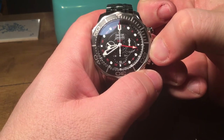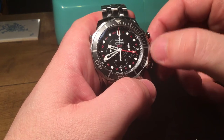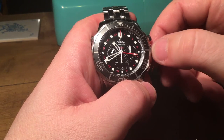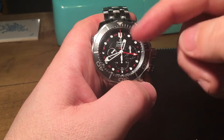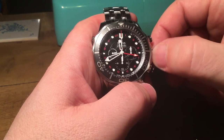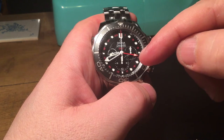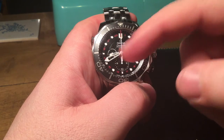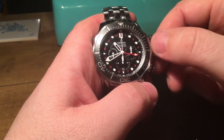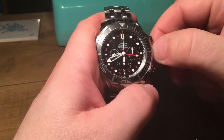This feature is very similar to the Planet Ocean — when you unscrew and pull the crown out one position, you can adjust the hours independently. You just turn it, clicking through the hours without affecting the running seconds. The watch keeps running while you alter the time, which is very useful when moving time zones. This is also how you change the date — a really cool feature.